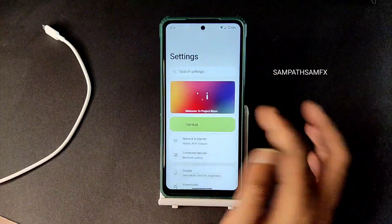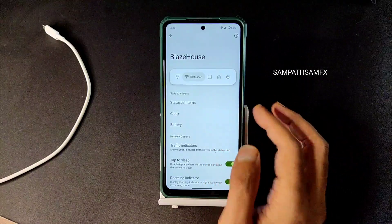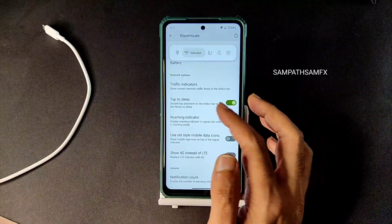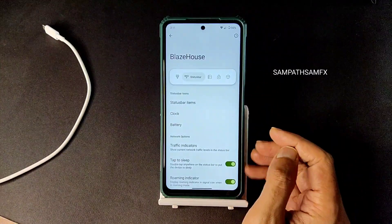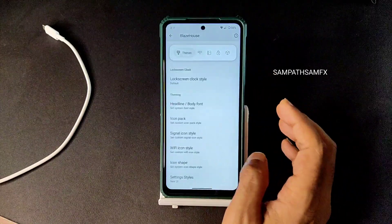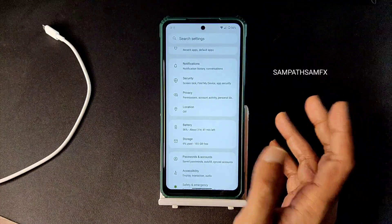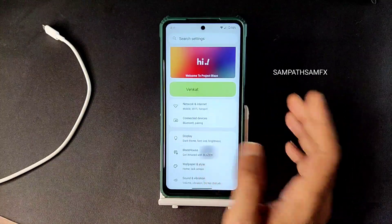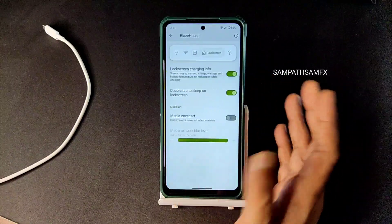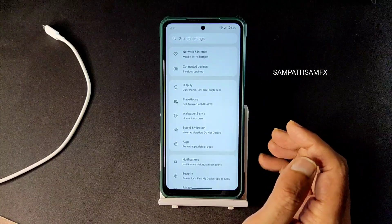I want to show again — settings opens quickly, but going to Blaze House there is a delay in the UI. I keep noticing it, and you'll get more UI lags here and there. I noticed this in the first two hours. Regarding customization, you get status bar, clock, battery, and traffic indicators. Settings style is currently new UI. In Blaze House there is more customization: brightness slider position, QS panel, vibration touch enable or disable.